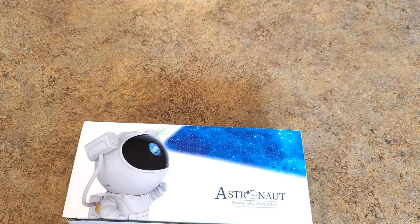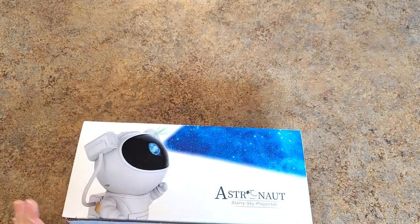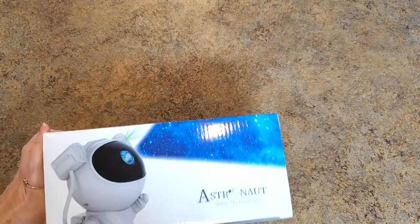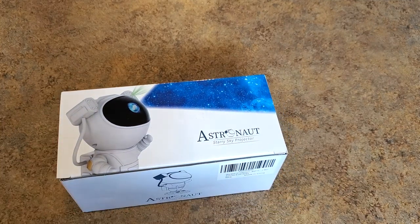This is from Santa Direct — you know Santa Direct, they have a lot of diamond painting supplies and I've shown a lot of their products. They contacted me after my last video and said they had something a little different and asked if I'd like to show it. I thought it looked fun! It's called an Astronaut Starry Sky Projector — let's get into it and see what we have.